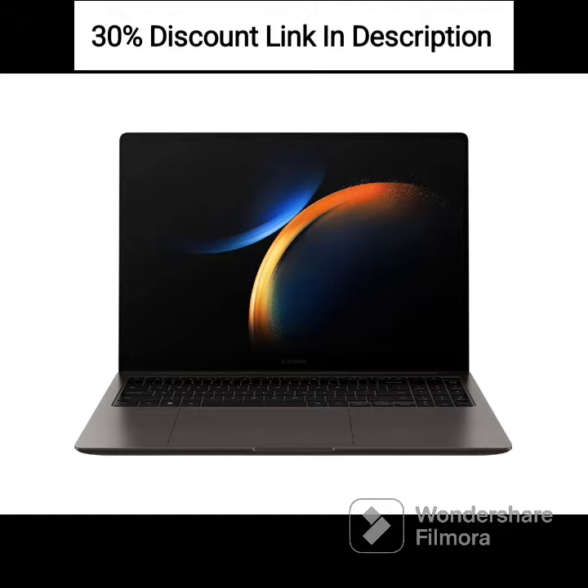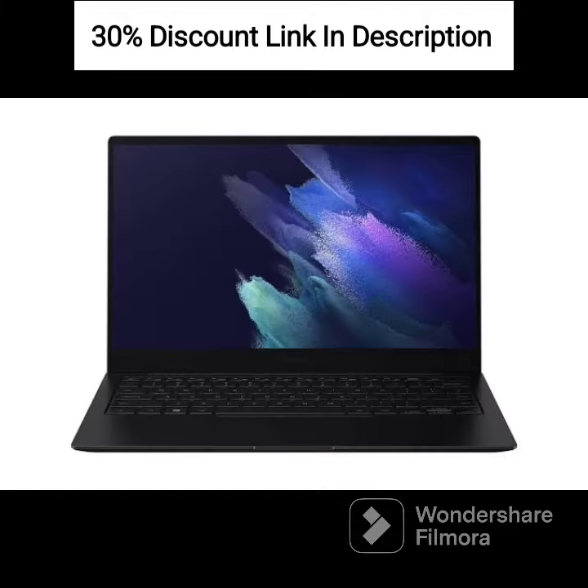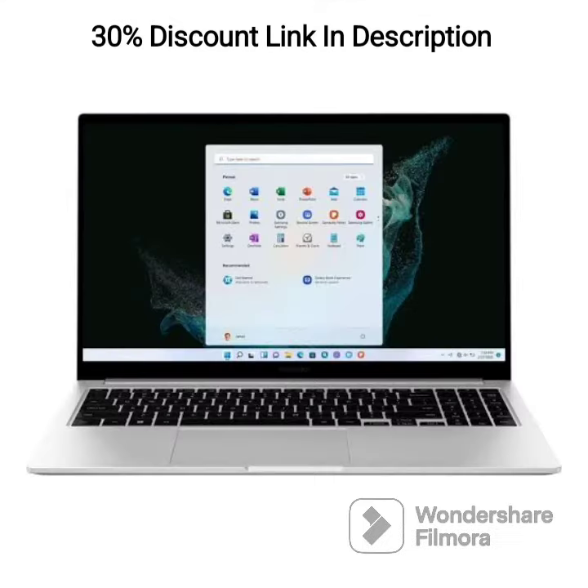Chrome OS: Running on Chrome OS, a lightweight and secure operating system that offers fast boot times, automatic updates, and seamless integration with Google Apps and services.